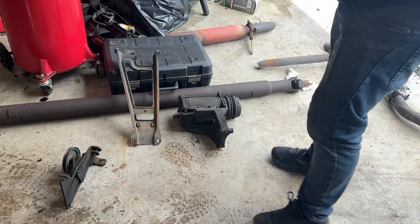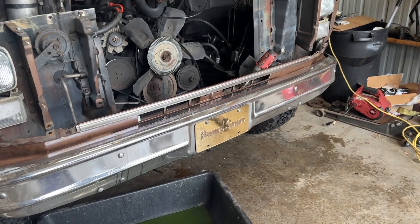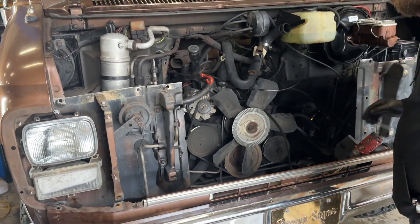Damn, that's a big compressor. Let's repurpose that to use for your air horns. So we've got the motor almost ready to come out.